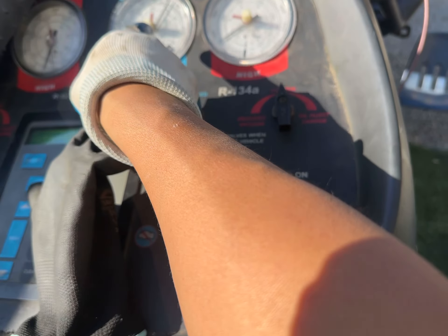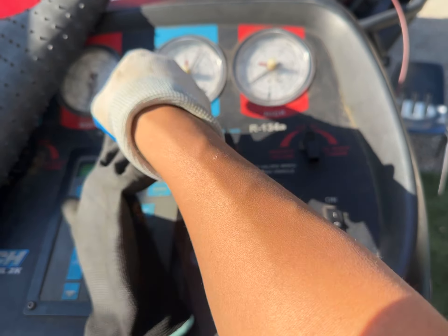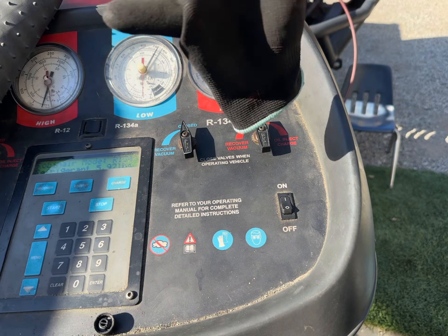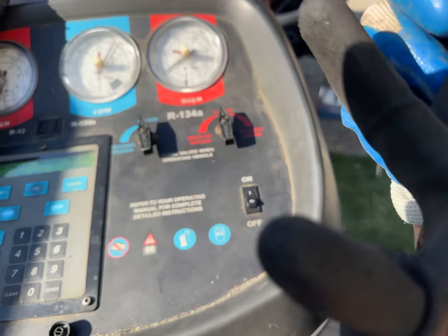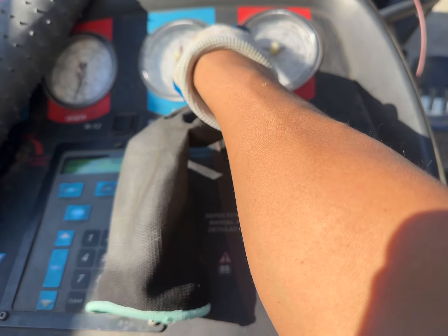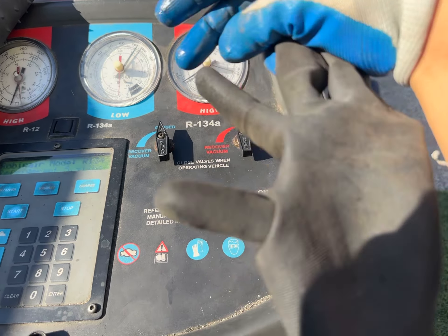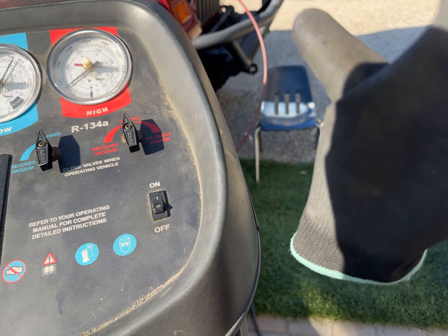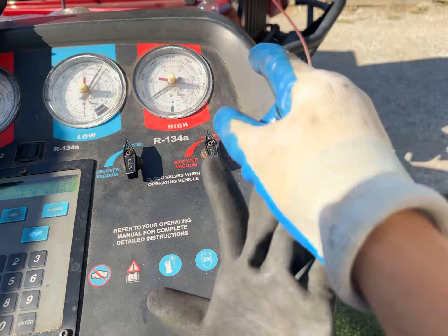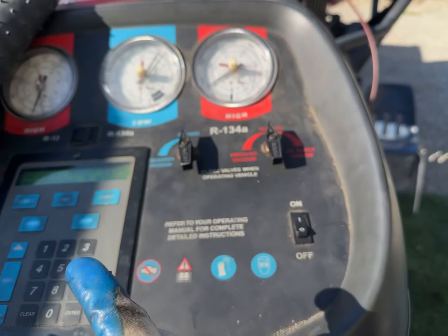Your car has some AC in it — right now both numbers are at 75. They're equal because the compressor isn't spinning. Once the compressor starts working, one number is going to be higher and the other lower. There are tiny orifices that make one chamber harder to get through than the other, so the high side will climb up and the low side number will become lower.